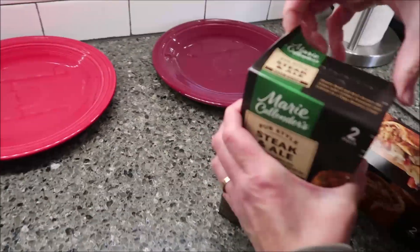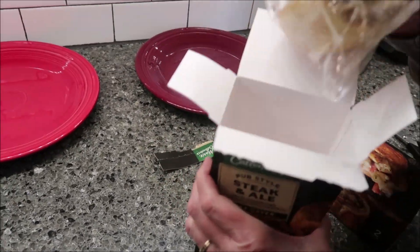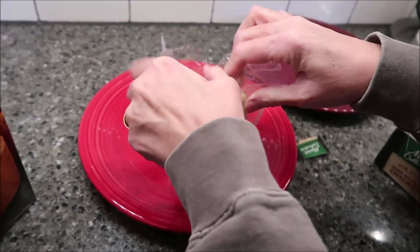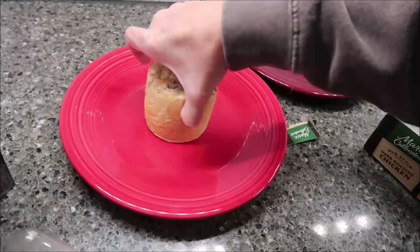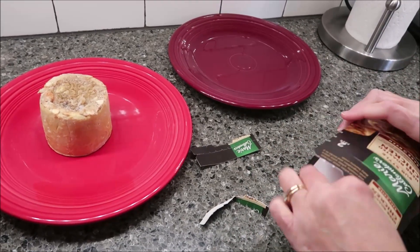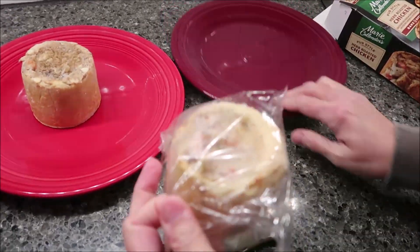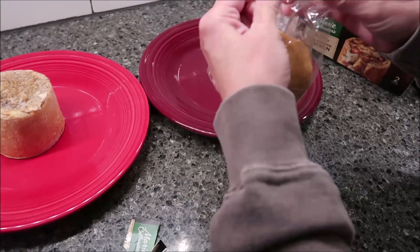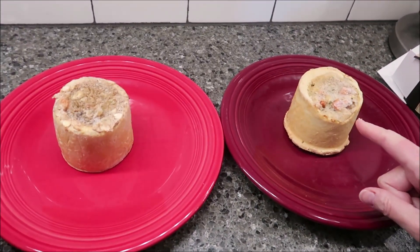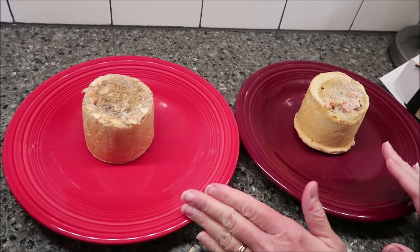We're going to do one of each, and you microwave them one at a time. So this is the steak and ale — you take it out of the package. And then the chicken. These are heavy boxes. I'll describe them in detail and give calories once we've sat down at the table. So this is what the herb-roasted chicken looks like. We're going to microwave them for two minutes, put them on a cookie sheet, bake them for 35 minutes, and then we'll be back.